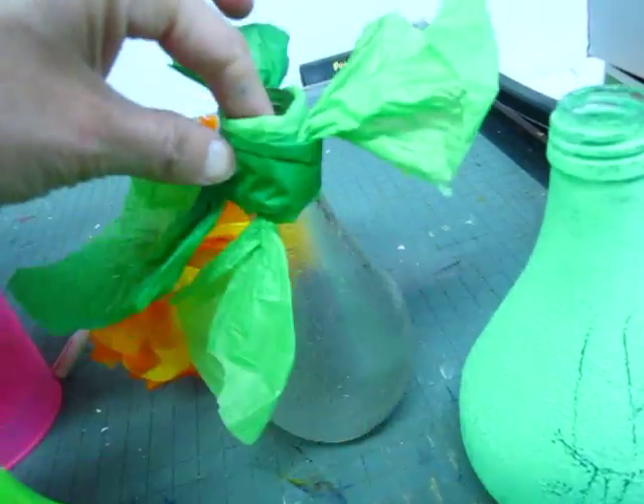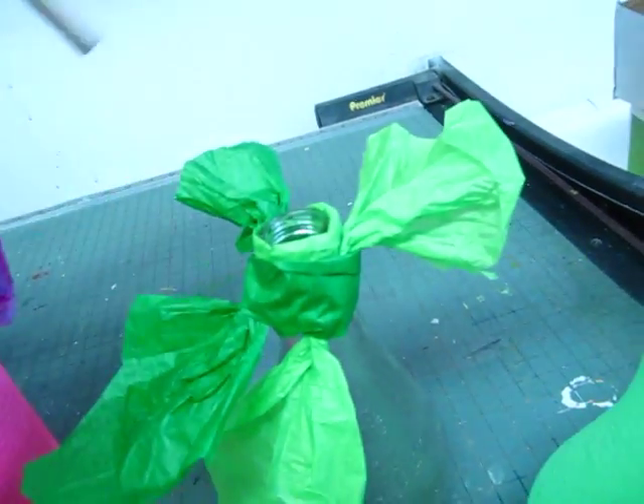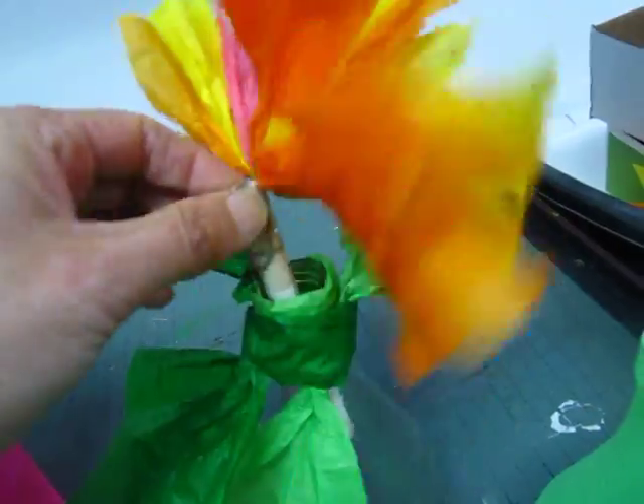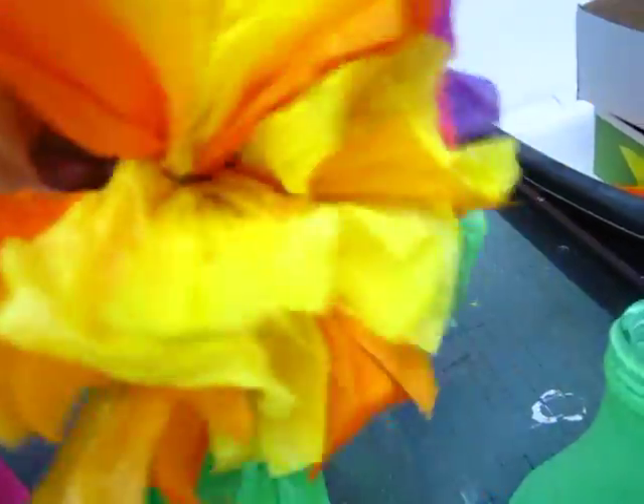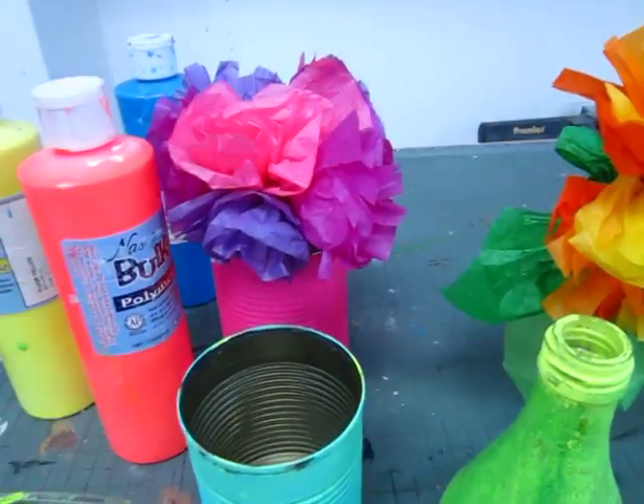I will use green paper to make a knot — just a knot, and that's it. Looks pretty fun, huh?